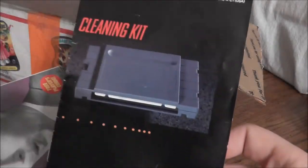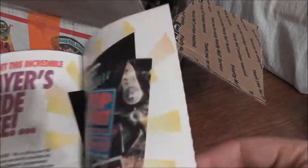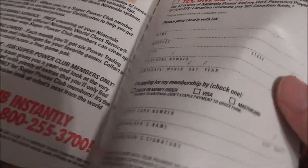Got some little pamphlets here — a guide to comic collecting, a manual for your Super Nintendo cleaning cart, and this is just a Super Power Club flyer to get you to join the Nintendo Power crew.